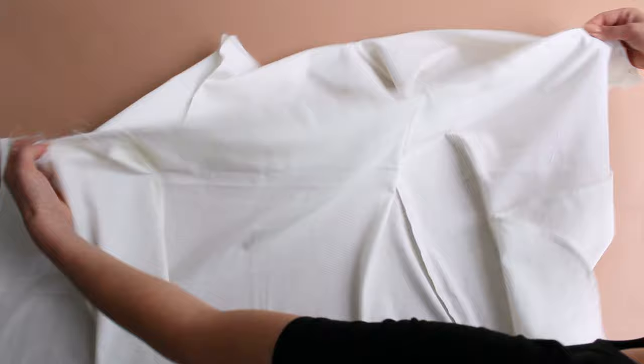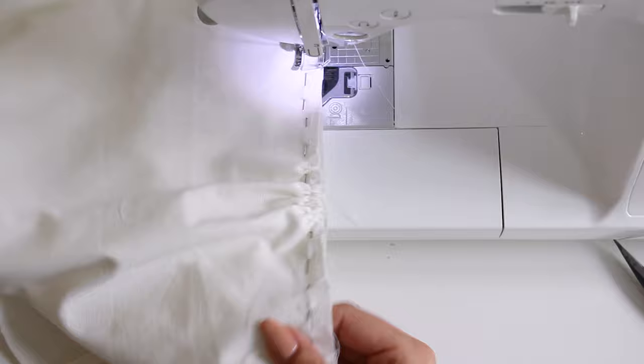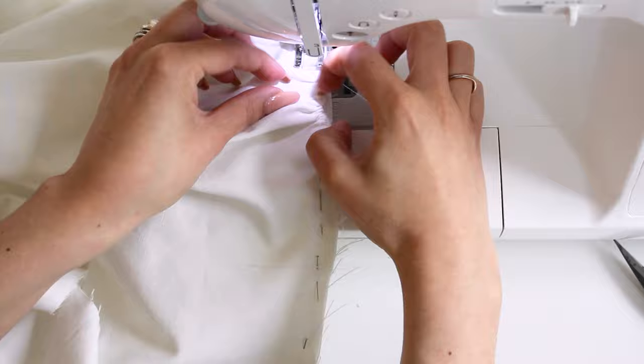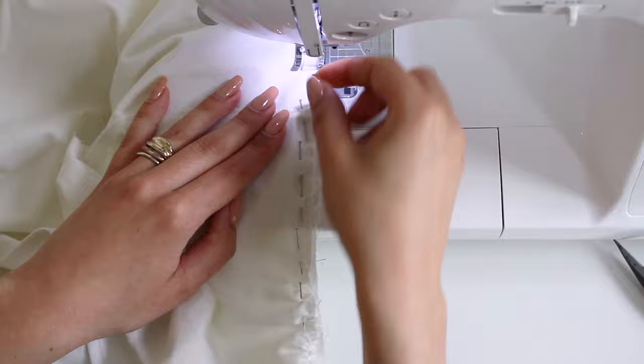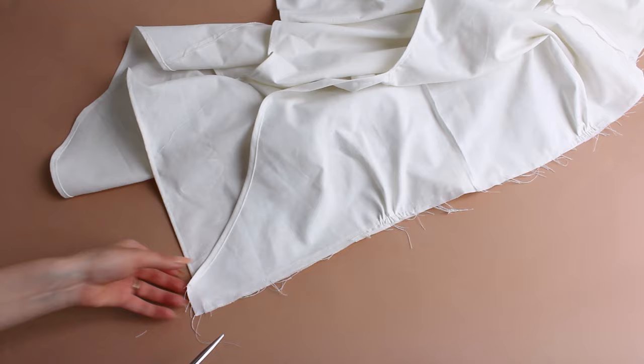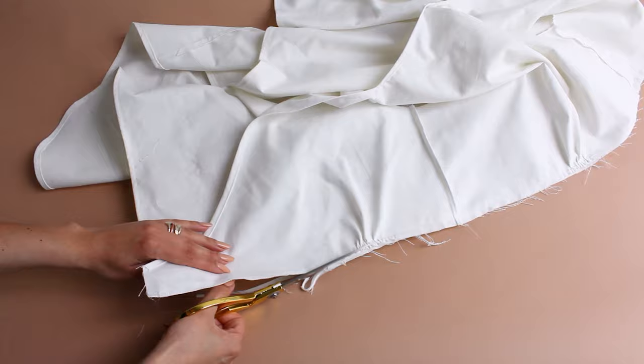Then sew them together. Trim the excess fabric.